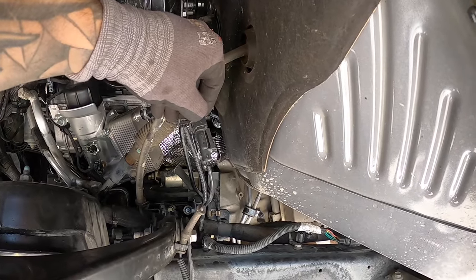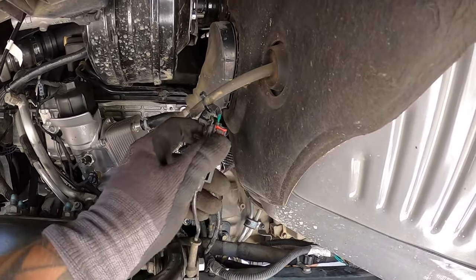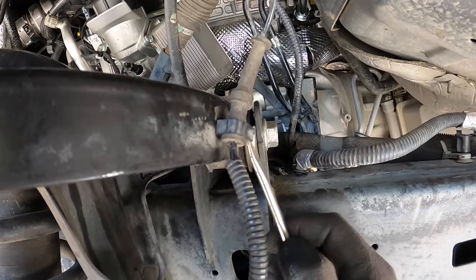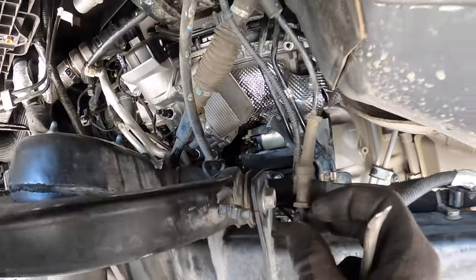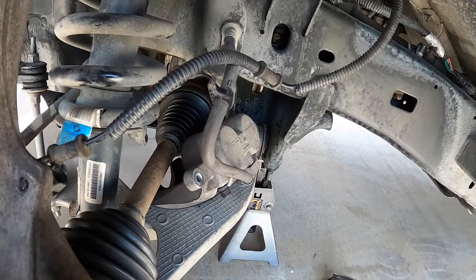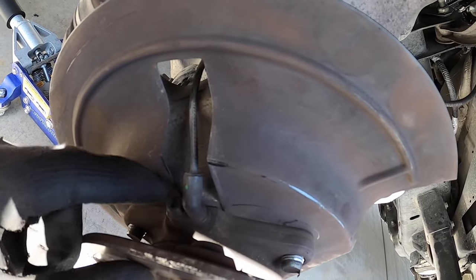My fender liners are already removed, but you'll see a clip on the back of your fender liner. Lift the red latch and squeeze to disconnect it. For the other clips, put a screwdriver inside and open up the latch — it opens like that. These bearings come with brand new ABS sensors, so we'll put the new ones in. If your bearings don't include them, you'll have to transfer the old one over and remove that Allen bolt.